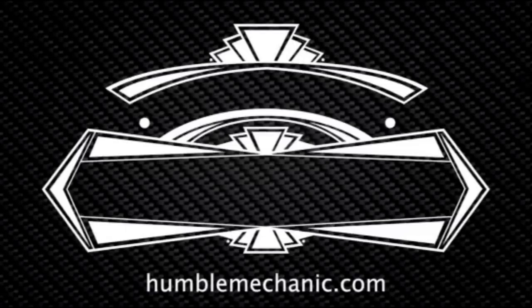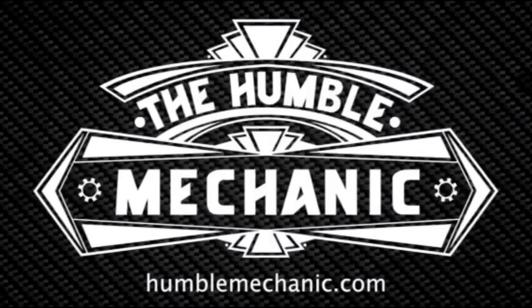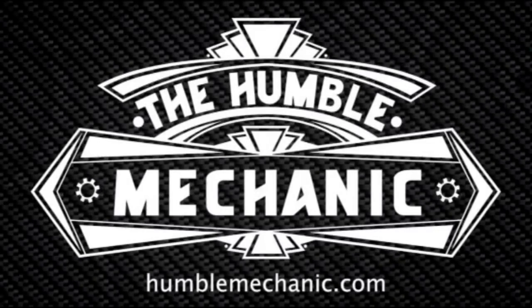Hey everybody, Charles for HumbleMechanic.com, back today to talk about more failed Volkswagen parts. Today we're talking about throttle bodies. So in addition to having a bunch of throttle bodies here to show you guys, we're actually going to also do a diagnostic demo using Vagcom. But before we get into the show, let's talk about the sponsor of the day, which is Deutsche Auto Parts.